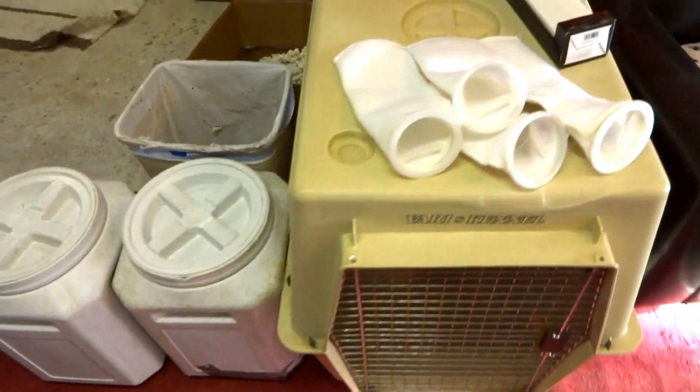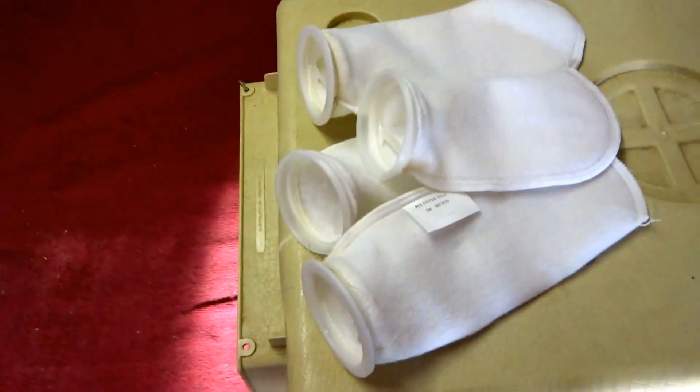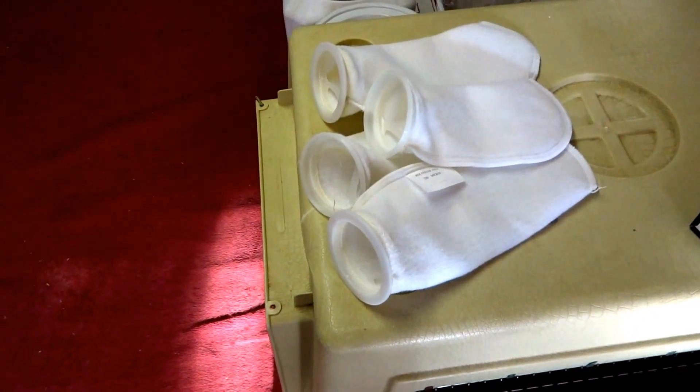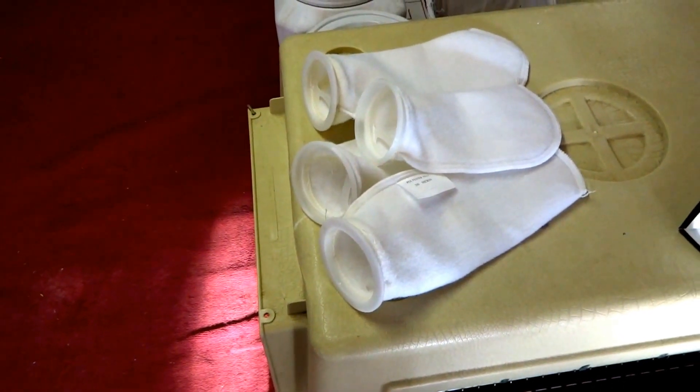Currently I have two extra sets of filter socks. Those filter socks, as dirty as they are, will end up being bleach white like this once I'm done with them. So while those guys are getting clean, I'll take a pair of these filter socks here and stick them in the sump area.